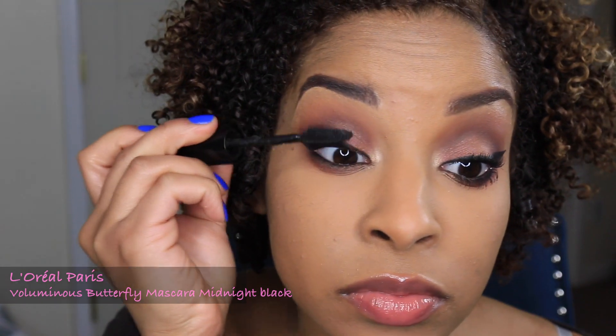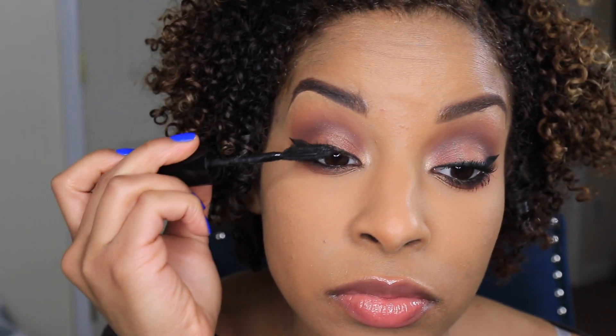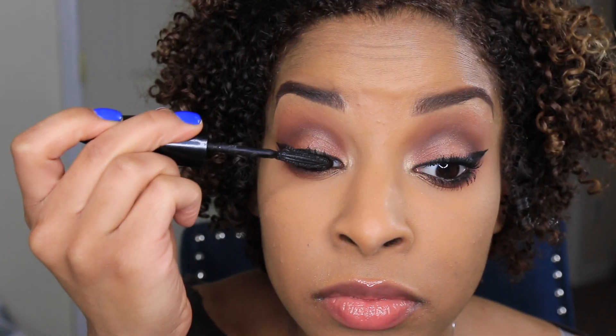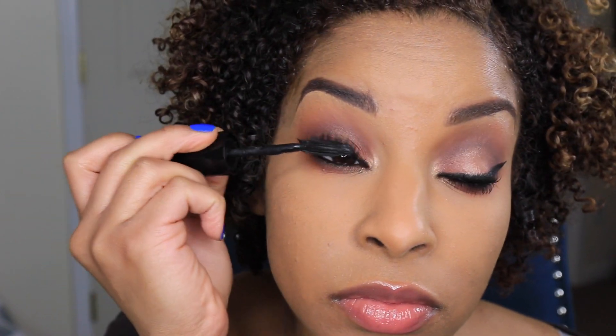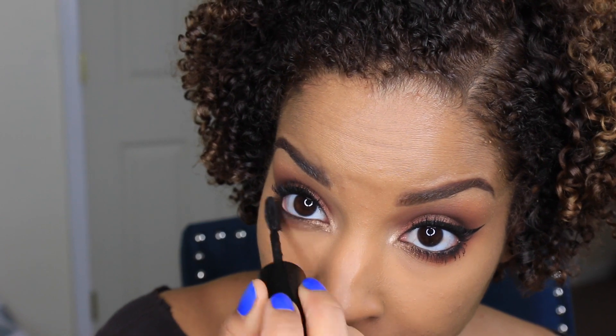I'm now going to apply two coats of my favorite mascara to my top and bottom lashes. Doing the wiggling effect helps to apply your mascara while separating and defining your lashes.